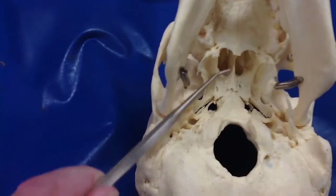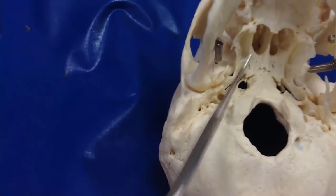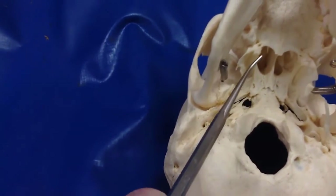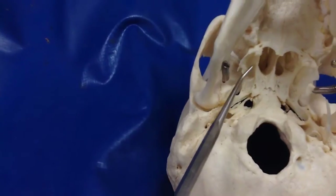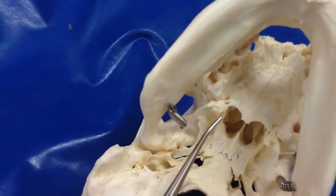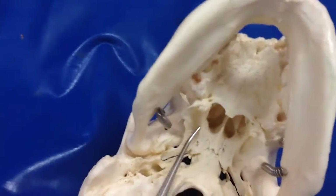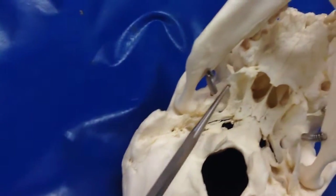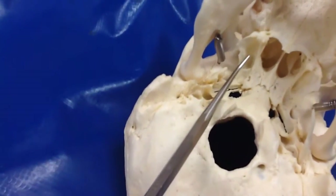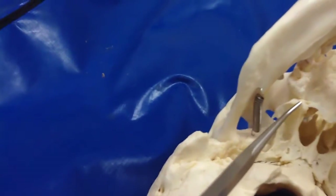There's the nasal septum. These are the pterygoid processes. This is the medial pterygoid plate. Lateral pterygoid plate. Pterygoid muscles connect to this lateral pterygoid plate. Here's the ham hook — we call it the hamulus.